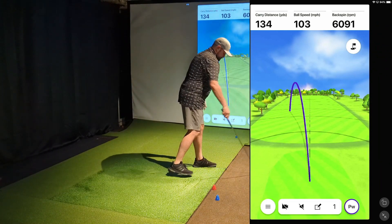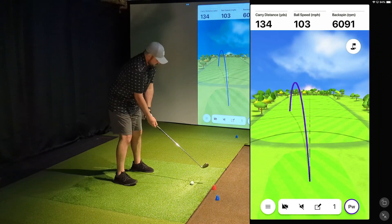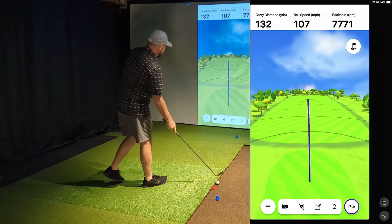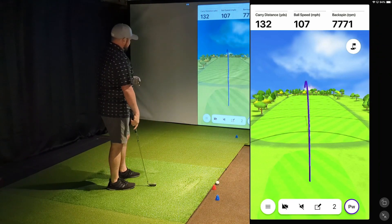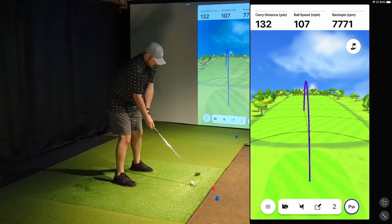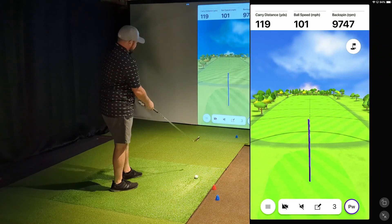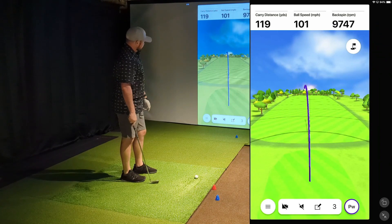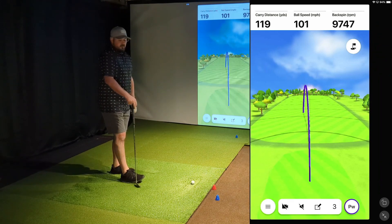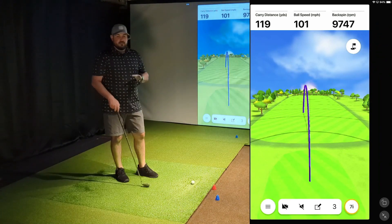Pulled a little bit left. Carry distance 134 — that's about what I'd expect. Shot number two — a little bit better contact. The ball flight was a little bit straighter with a slight draw, which is typically my normal shot shape, so we got that one out there 132. Third and final one — a little bit thin on that contact. Still just a little bit left of center, but with the thin contact we definitely did not get the distance. We ended with 119 carry on that one, which felt pretty accurate for the mishit and thin contact.